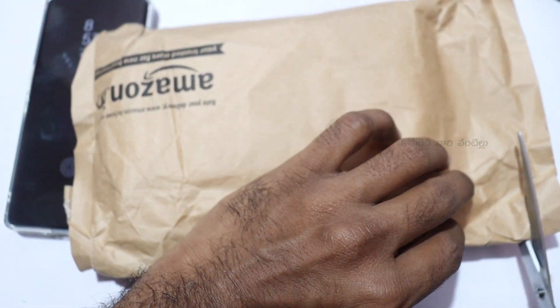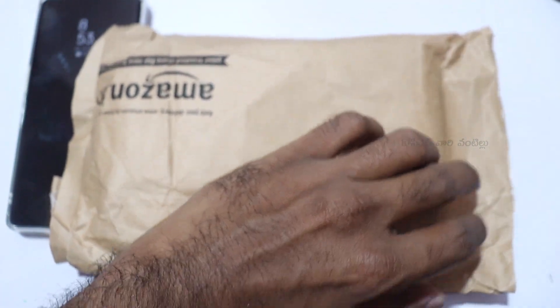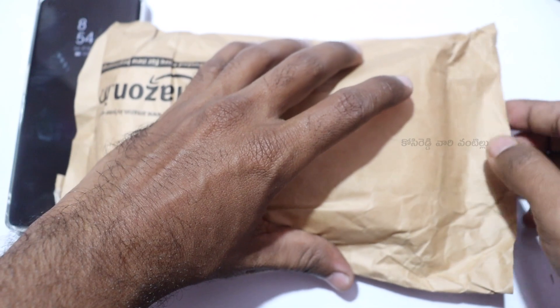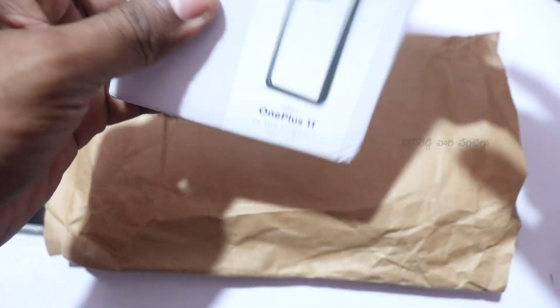I am going to show you the matte black color. I am going to show you a little bit of the packaging. Let me show you a little bit of the paper here.